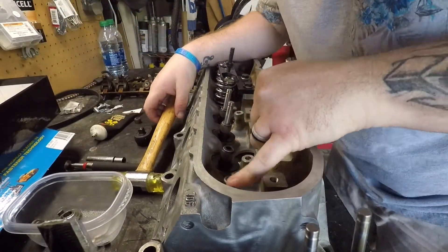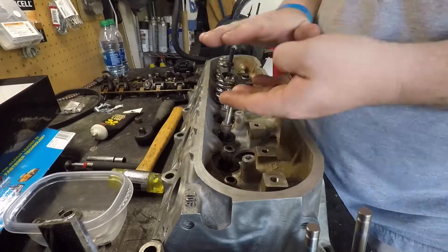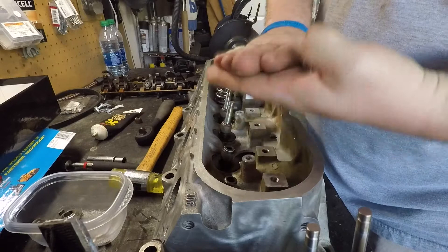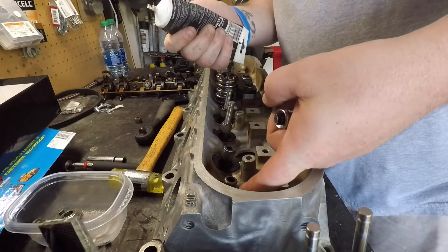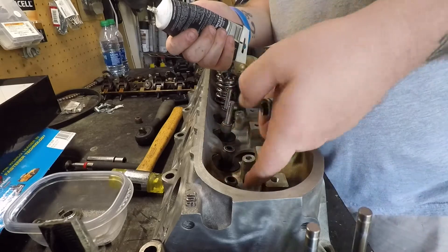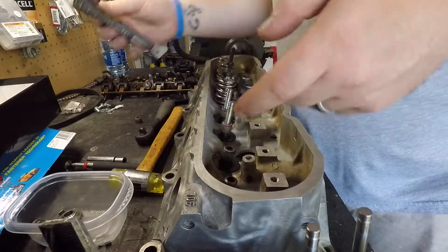You can always see the guide and the seal — you can see a close fit, so you'll know for sure. Then take a little bit of lube around the seal so it's much easier for it to go on.